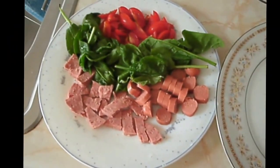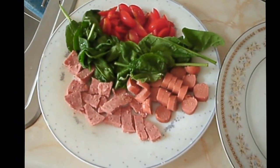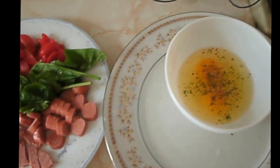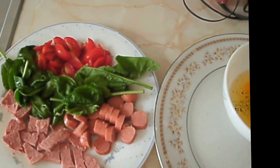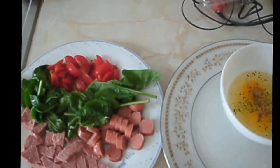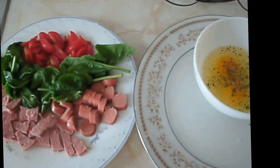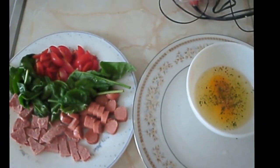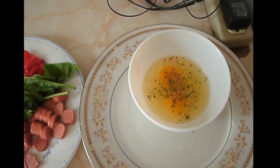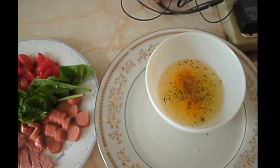Here we have our tomato, spinach, hot dog, and salami, and our two eggs to make the tomato spinach omelet, which I think is a great breakfast idea. I also season the eggs with some adobo and some parsley to give it a little extra taste.